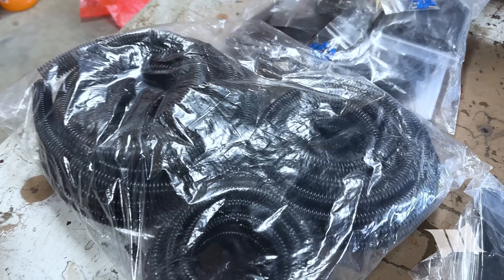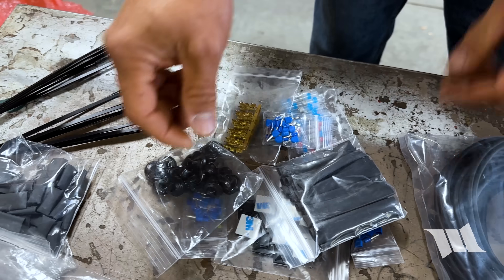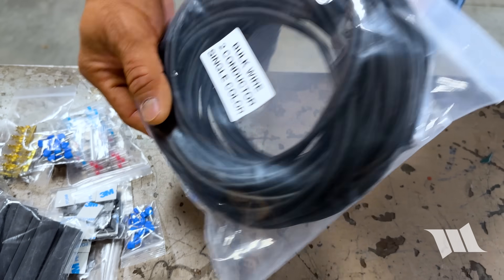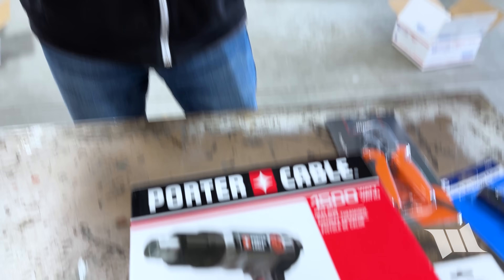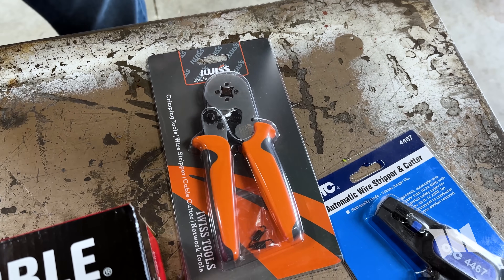Lux was also kind enough to send us their Pro Installer Accessory Pack, which comes with things like split loom mounting plates, zip ties, heat shrink in different sizes, butt connectors, and 50 feet of lead wire. They were even nice enough to send us their Pro Installer Tool Kit, which includes a Porter Cable heat gun, a wire ferrule crimp tool, wire strippers, and pretty much everything you would need to install their lights on your Jeep.